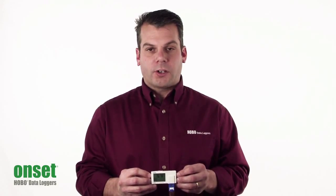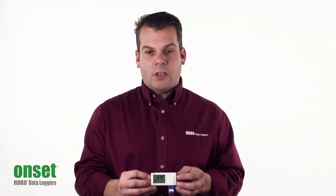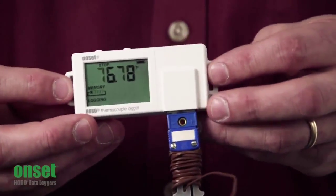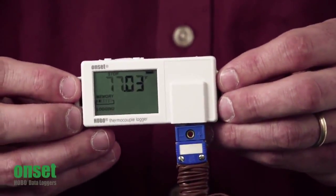This has a larger memory where it can store 208,000 measurements. One of the key features is the LCD, which gives you real-time feedback — the LCD is refreshed every 15 seconds.